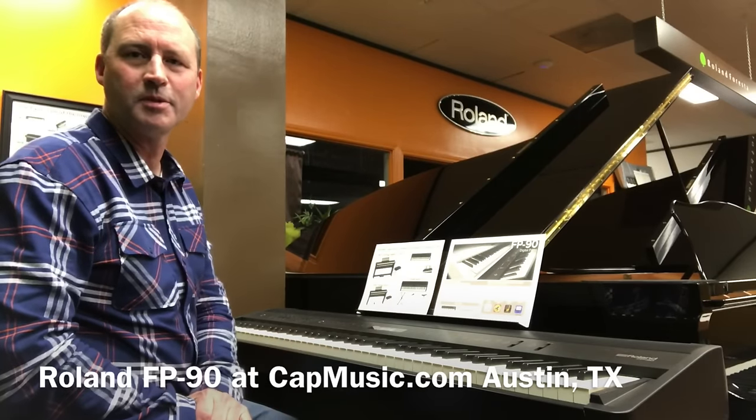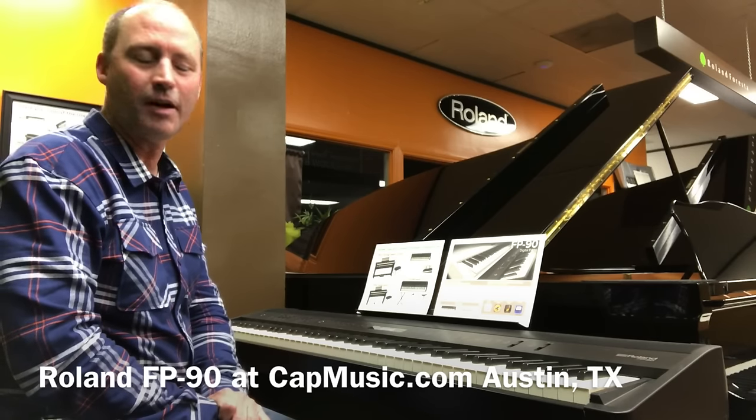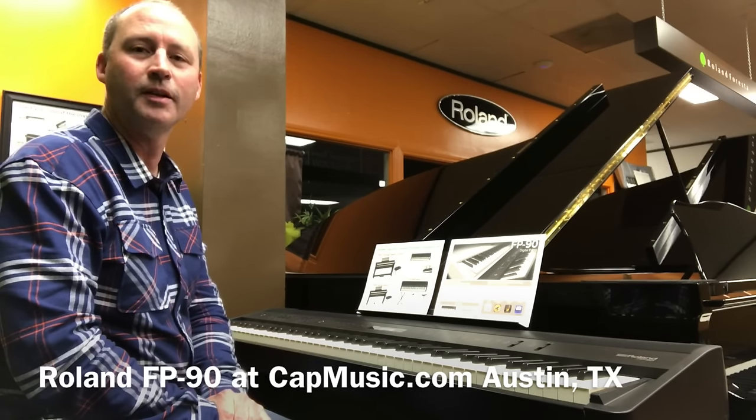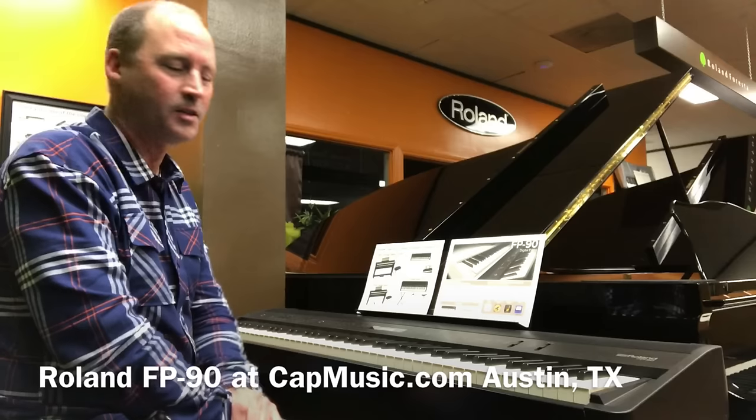Hello, I'm Brett with Kaplan Music Center here in Austin, Texas. We have here the Roland FP90. It's a brand new model and it is a groundbreaking technology for Roland digital pianos.